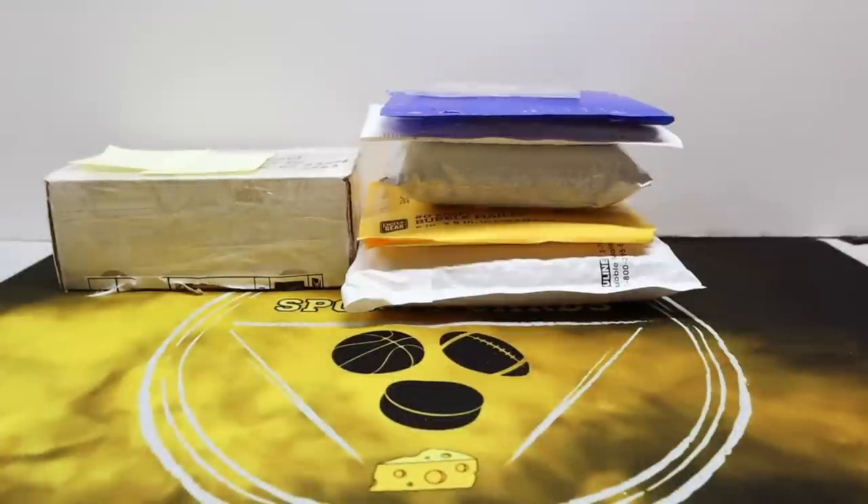What's up YouTube, Cheddar Bob back with another video. It's been several weeks — time for a mail day. I've got some eBay pickups, a break package or two, and a care package sent from somebody that we will get to at the end. Let's get into it.